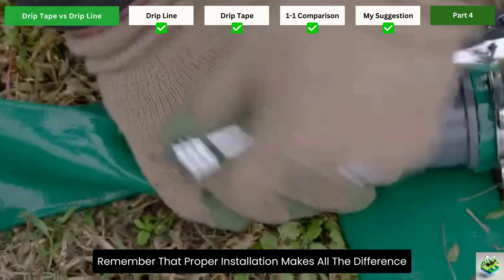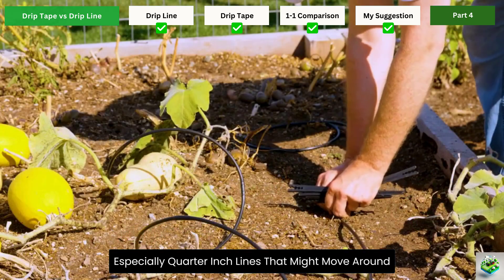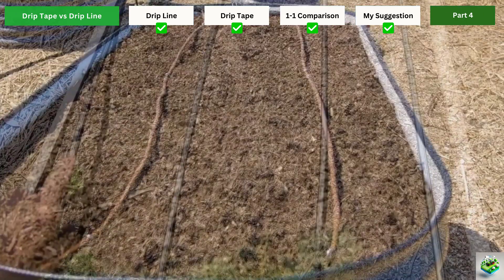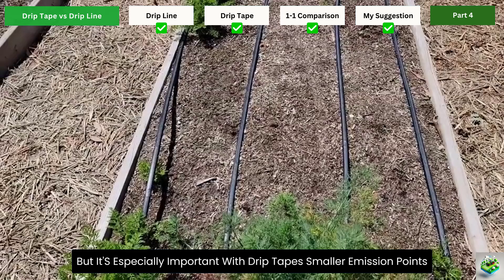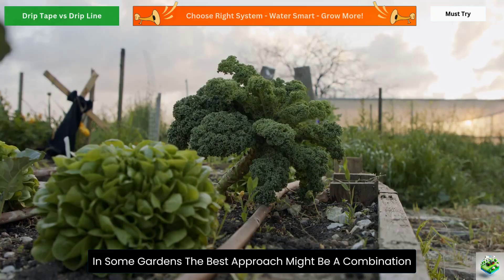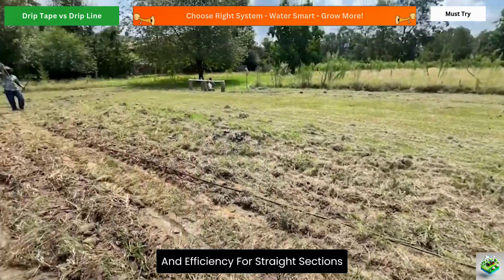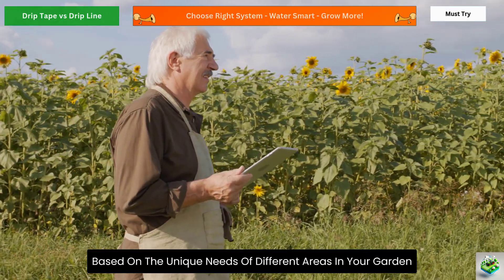Remember that proper installation makes all the difference. For drip line, use stakes to secure it in place, especially quarter-inch lines that might move around. When installing drip tape, ensure your rows are straight and the ground is relatively smooth. Both systems benefit from a good filter to prevent clogging, but it's especially important with drip tape's smaller emission points. In some gardens, the best approach might be a combination: using half-inch drip line as a main feed line with drip tape running off it for vegetable rows, giving you flexibility where needed and efficiency for straight sections. Don't be afraid to mix and match based on the unique needs of different areas in your garden.